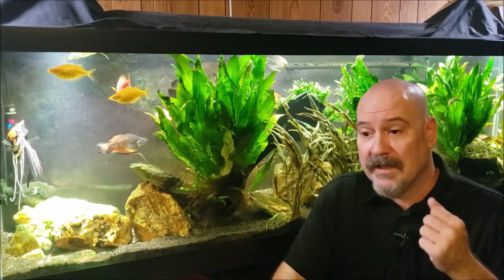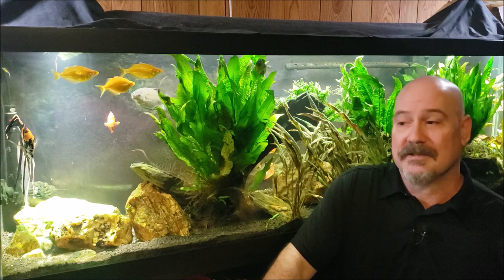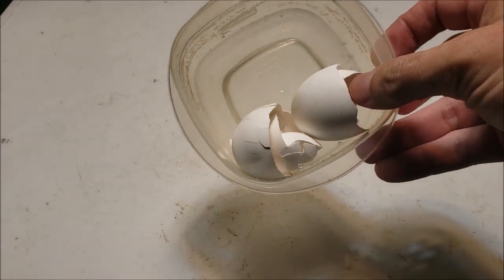Now that the eggshells are prepared with as much membrane removed as possible, there are really four ways to process them. You can just put the whole shells in the tank as-is, or crunch them up by hand — fine for a snail tank or quarantine tank. If you want them ground up finely for aesthetics or to sift into substrate, you can use a blender or food processor. The third way — which I'll actually demonstrate — is the one I find most satisfying: a mortar and pestle.